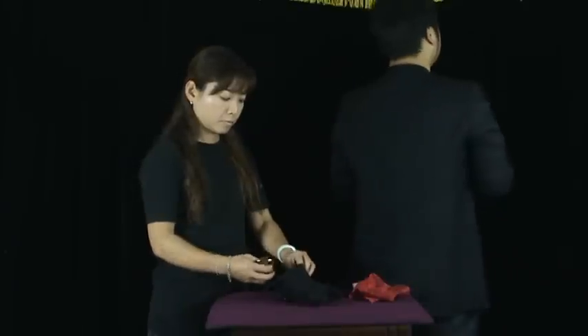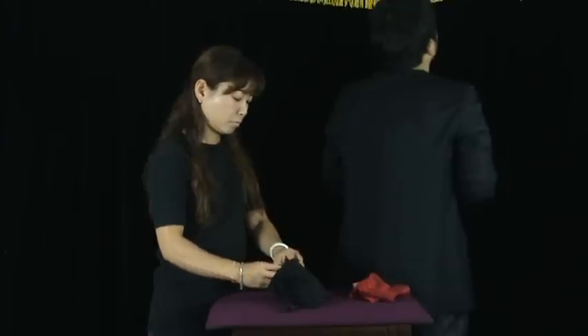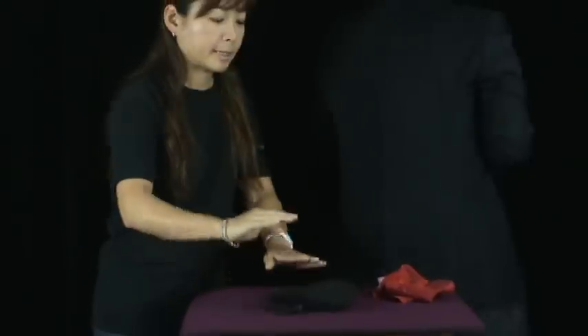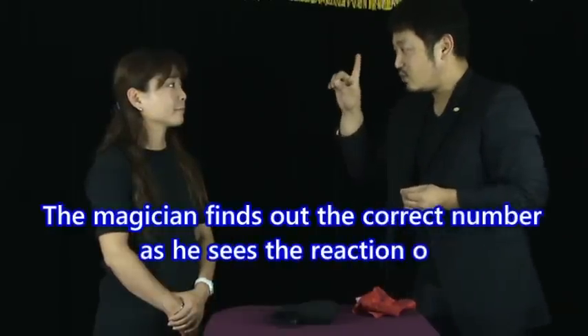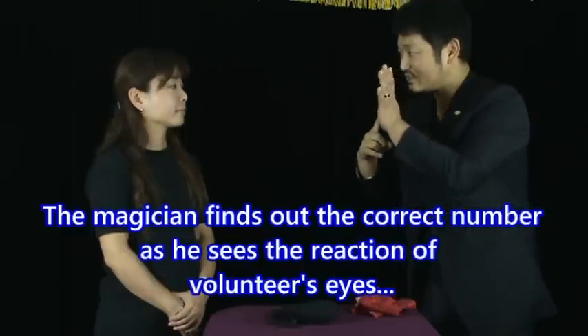I'm going to face away. You can do that. Done. This time, I'm going to say a number and I'm going to see your eyes. Maybe your eyes can't hide it. Two. Three. Four. Five. Six. I see. The number is 2. Let's see. Number 2.